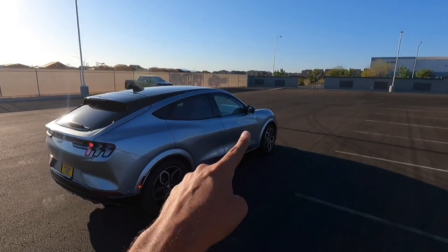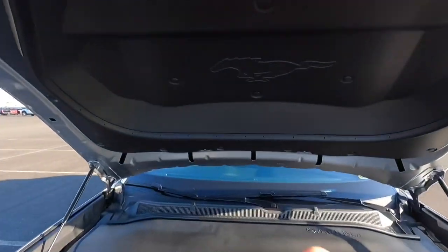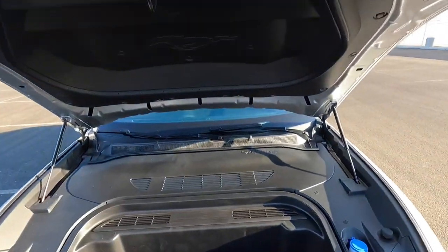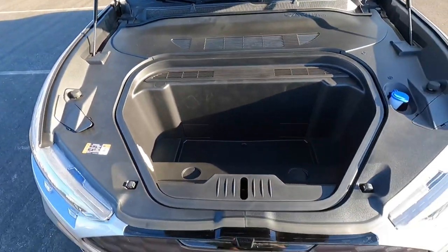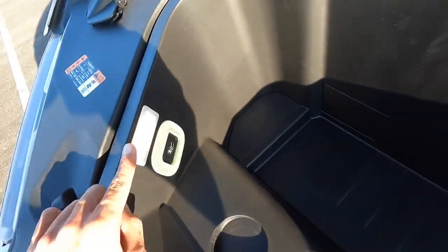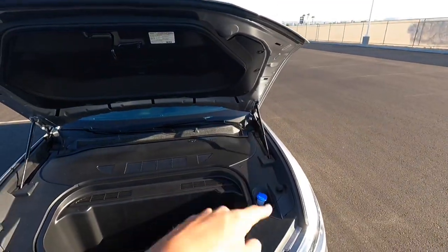Let's go ahead and check under the frunk. Normally I'd open up the hood for the engine, but let's check the frunk. You can see we have a cool electric pony up there, just like normal Mach-Es. It looks like you can access your battery and some other stuff in here — it says to read the owner's manual. You do have a pretty decent amount of storage in here, and it has a little drain hole if you were to fill it up with ice. It also has an LED light, an emergency release, and hydraulic hood struts.